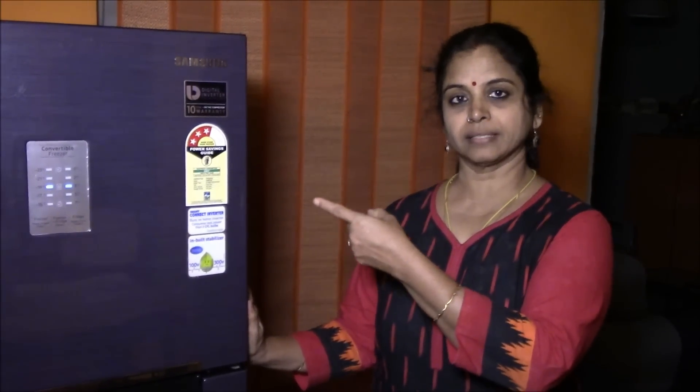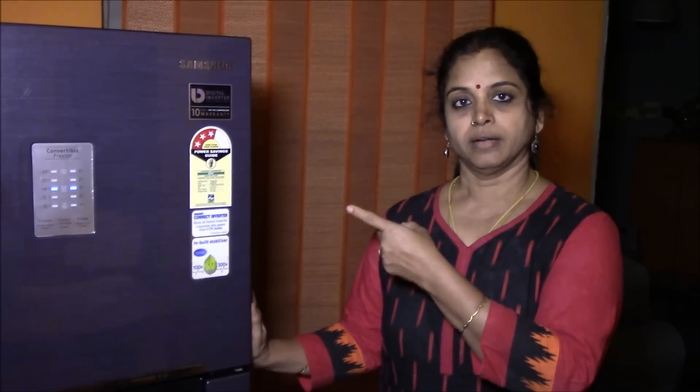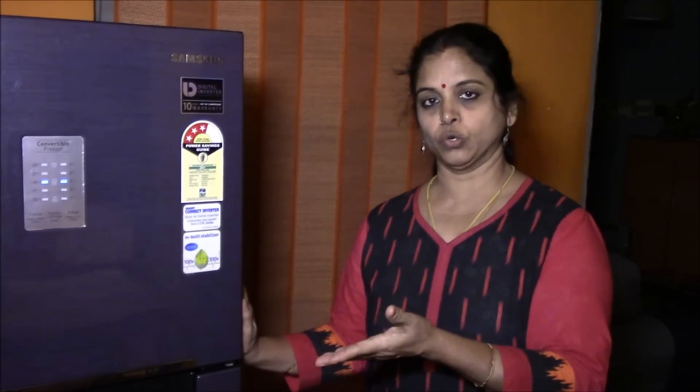As always there's a story behind the purchase of my gadgets and appliances at home. Today I'm going to tell the story behind the purchase of my refrigerator. One and a half years ago, my 15-year-old 330-litre Samsung refrigerator stopped working one fine day and I was forced to go for a new one. Since I had budget constraints, I was looking for a smaller fridge, and after doing a lot of research online and visiting various shops, we finally bought this 253-litre Samsung frost-free refrigerator, which I'm going to review in this video.